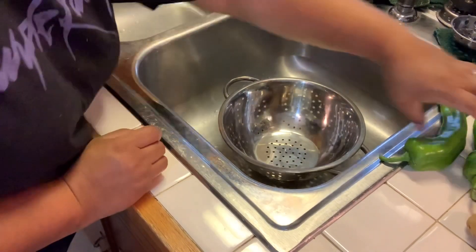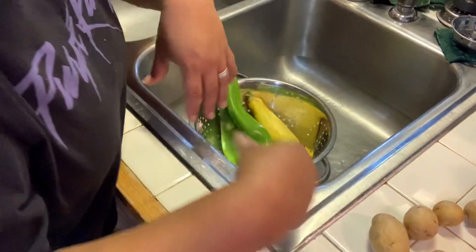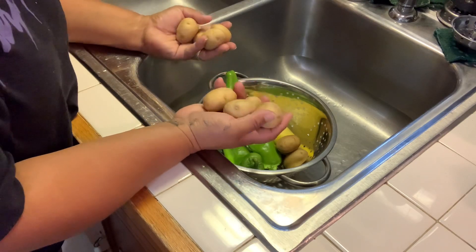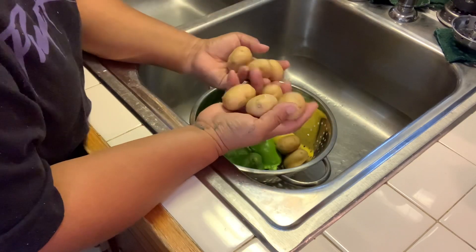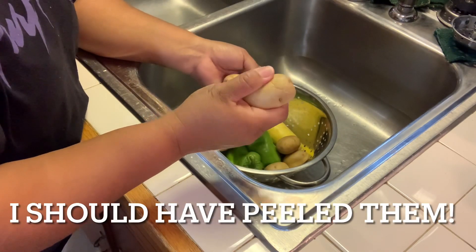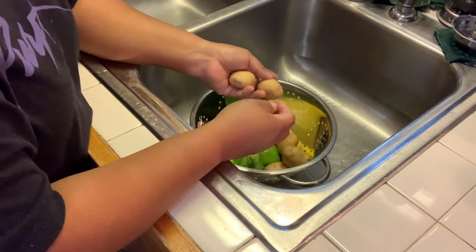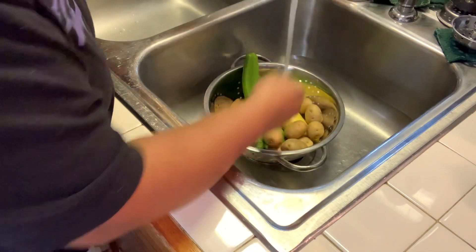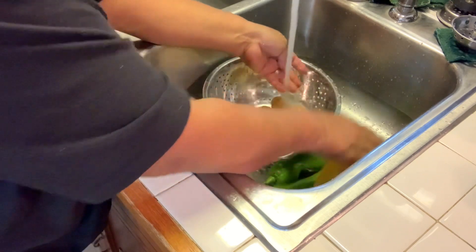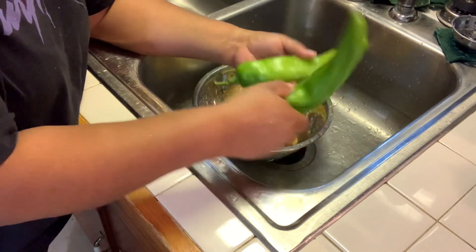First things first, I'm going to go ahead and rinse all of my vegetables. I just rinsed them all together because I'm going to be using them in the same meal. I'm not going to peel these potatoes — one, they're already so small, and two, they are new potatoes so they have very thin skin. I'm going to go ahead and leave the skin on them and rinse those off with some cool water. Before we get anything else started, I'm going to get these chiles roasting.